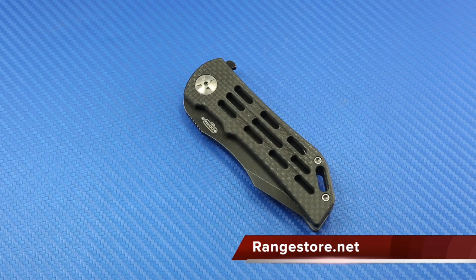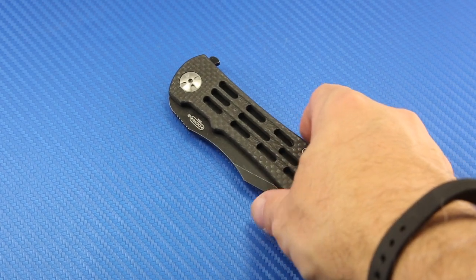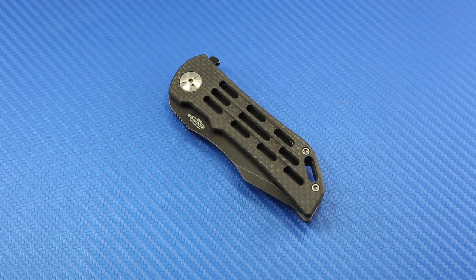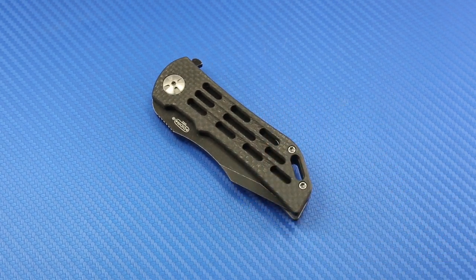Head on over to rangestore.net to check out the Dominator 35 ventilator — they carry the full line. I've got another article on Through My Lens that covers some of the different variations of this knife. This is my favorite, but it certainly won't be my last Daryl Ralph DDR knife. Hope you enjoyed this video — take care, God bless, and we'll see you in the next one.